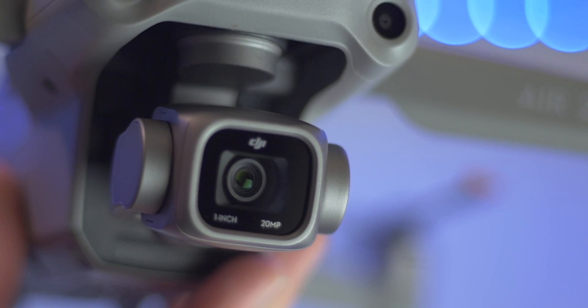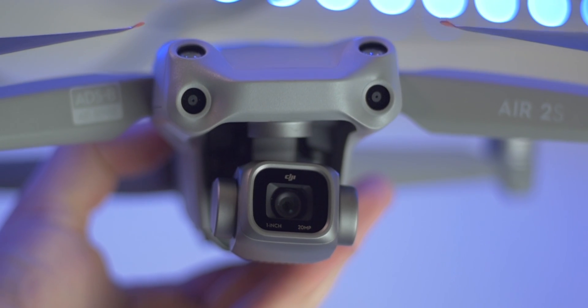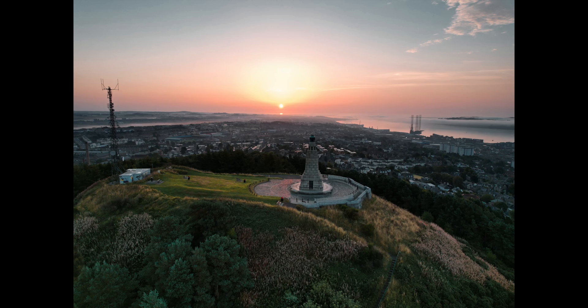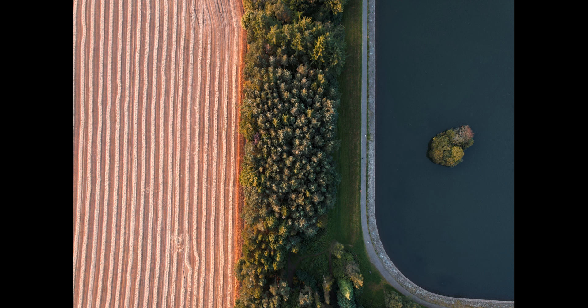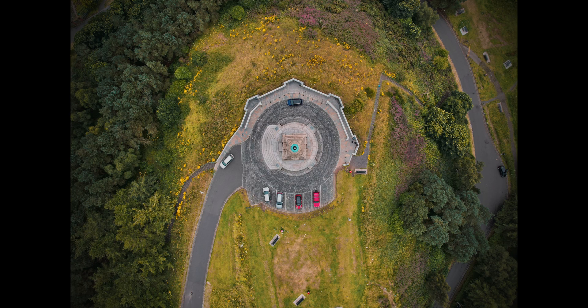In terms of taking pictures, compared to the last model you're only getting a 20-megapixel sensor. Even though it's a larger one-inch sensor, you're getting a lower megapixel count — previously you had 48. But megapixels aren't everything; the lower the megapixel count, the larger each pixel is, so more light gets in and you get better low-light pictures. The pictures are definitely better than any other DJI drone, even the 2 Pro — this has insane dynamic range, 14 stops compared to 12.4 on the 2 Pro. This is the best drone you can get for aerial photography from DJI.